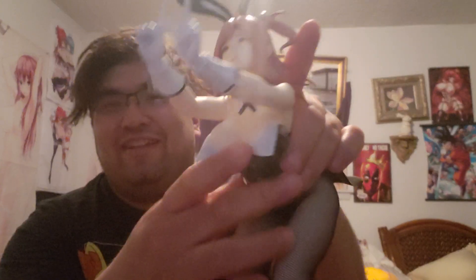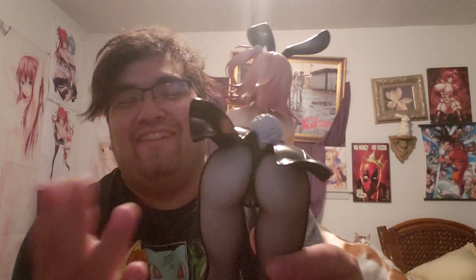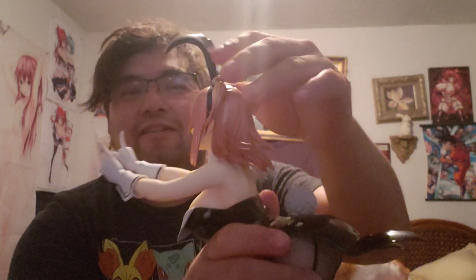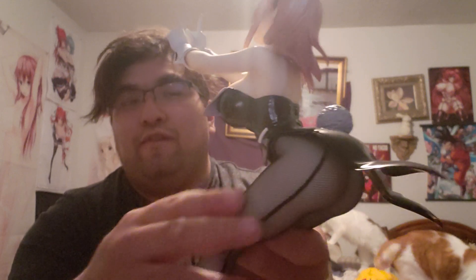She is practically pouring out of her outfit. Nice view. It's beautiful. Very cute face. Hair, little bunny ears, the details. And the material of the pantyhose is real fabric.